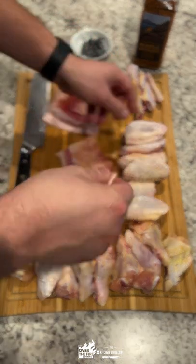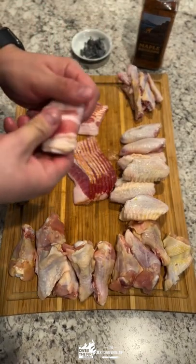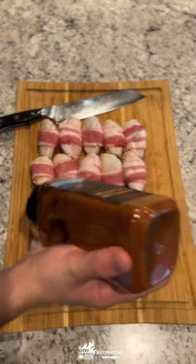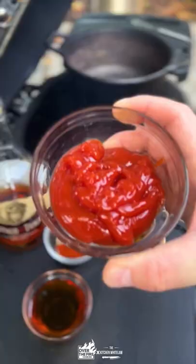We're going to wrap it around the chicken wing and secure it in place with a grill pin. A toothpick or butcher's twine would also work here. Then we're going to season those guys up with some maple bourbon rub, onto the smoker at about 250 for an hour or so until they reach 175 internal.